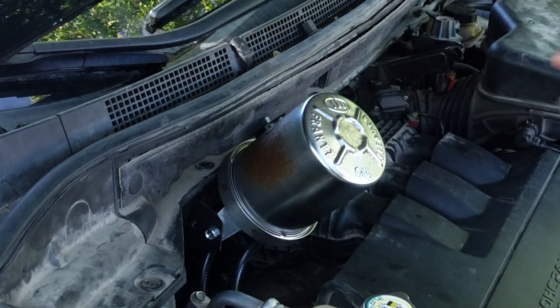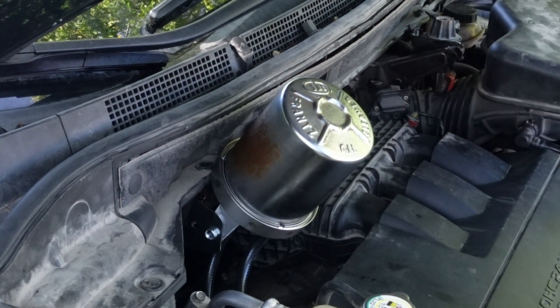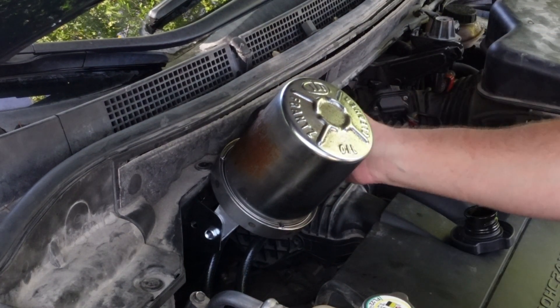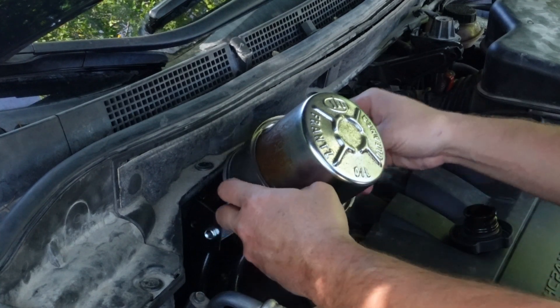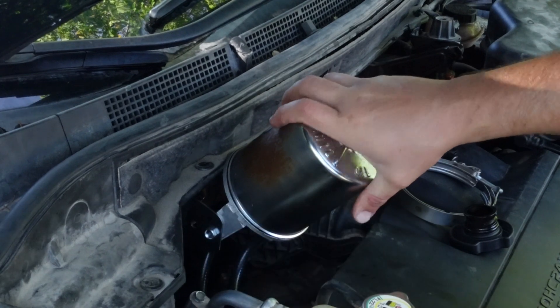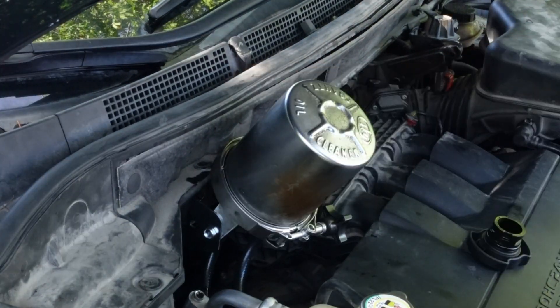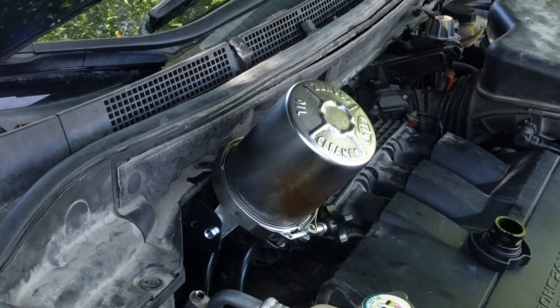I loosened that just enough — that's as far as I can tilt it. I should burp it. I don't really want it to leak oil. It is slowly leaking out of the return back into the valve cover, so that's a good thing.